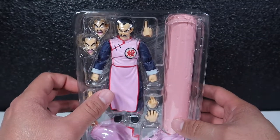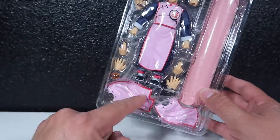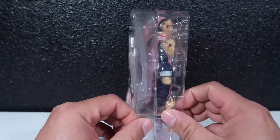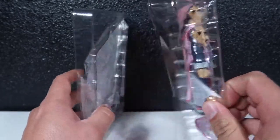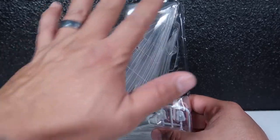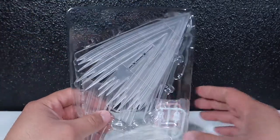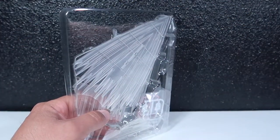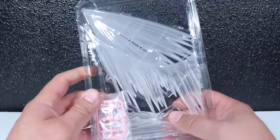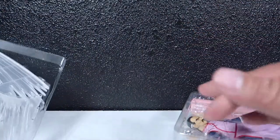He comes with a lot of accessories including different parts of the skirt to make it look like it's flying in the wind. The skirt pieces and pillar can be posed to look like he's flying through the sky. These little attachment pieces connect to the pillar — I'll show you guys that in a bit.